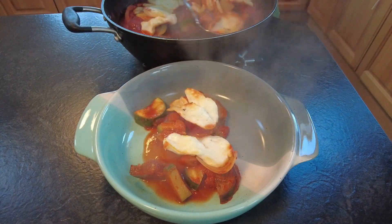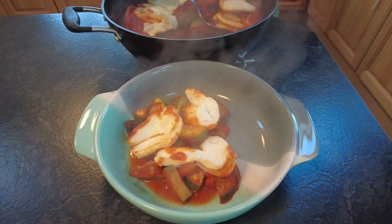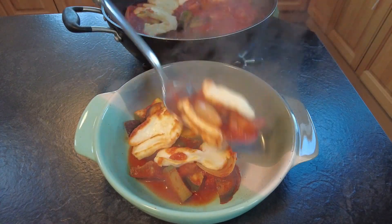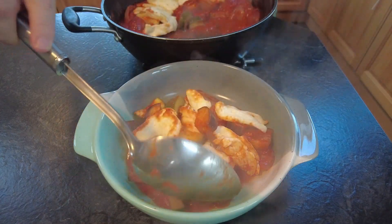I just served mine in a bowl on its own, but this also goes great with some pasta or even some garlic bread. If you've enjoyed this video please don't forget to hit the like button — thanks for watching and I hope to see you in my further videos.